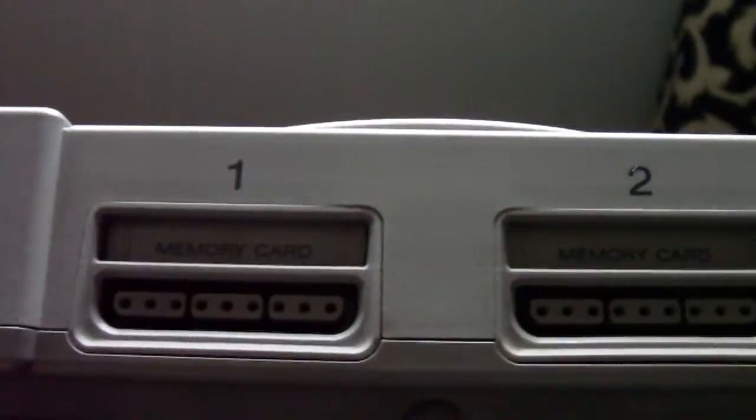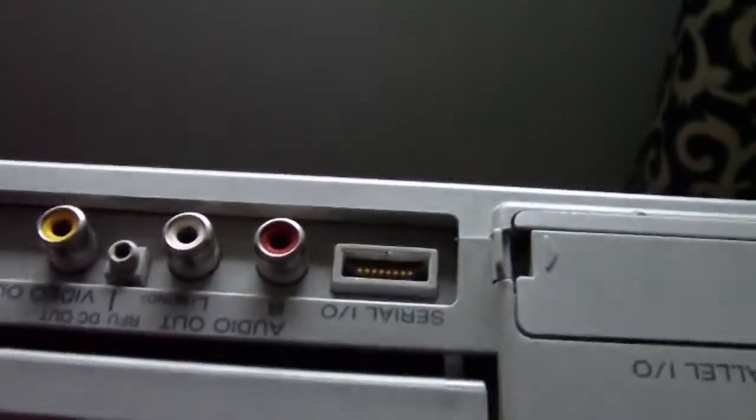Fire it up with no disc in, go to the CD player screen, pop in a disc and obviously secure the switch, let the disc read and stop on the CD player screen, pop your backup in and away you go. It's as simple as that.